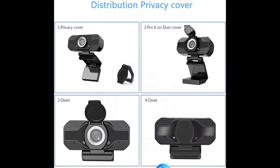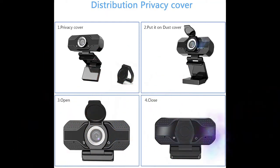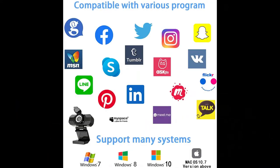Noise cancelling microphone. This 1080p webcam features dual built-in noise cancelling microphones that reduce distracting background noise, designed for high quality and clear audio.